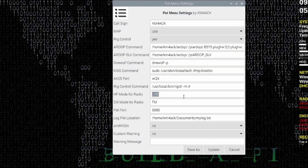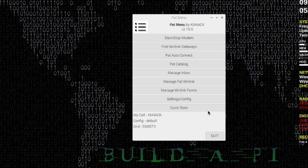Right here for the HF mode for radio, in quotation marks I'm going to put PKT-USB-3000, and use the closing quotation marks. If you want to know how I found this information, I'll leave a link to another video that walks through this in detail and shows you how to pick up the information you need to plug into these boxes. The rest of this we can leave as is. If you want a warning message when you open PAT menu, you can set that here. For now, we'll go ahead and click Update and head back out to the main menu.